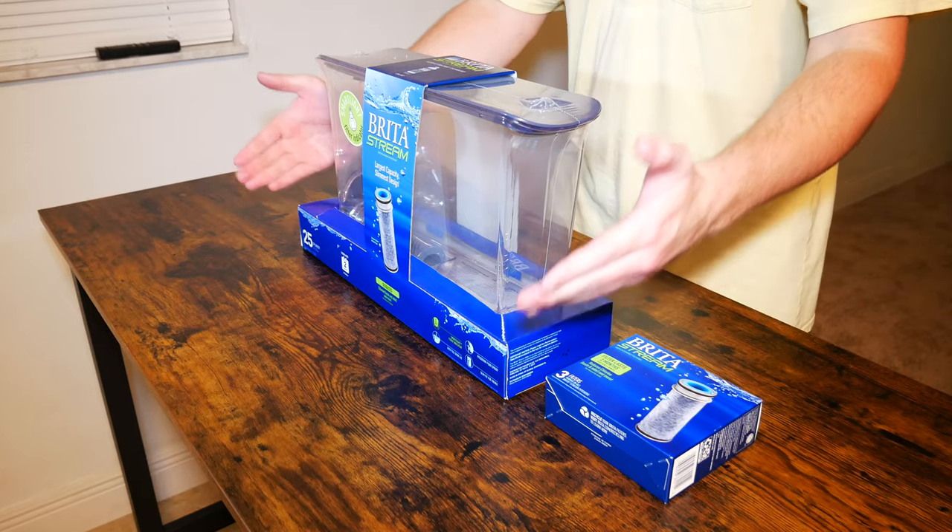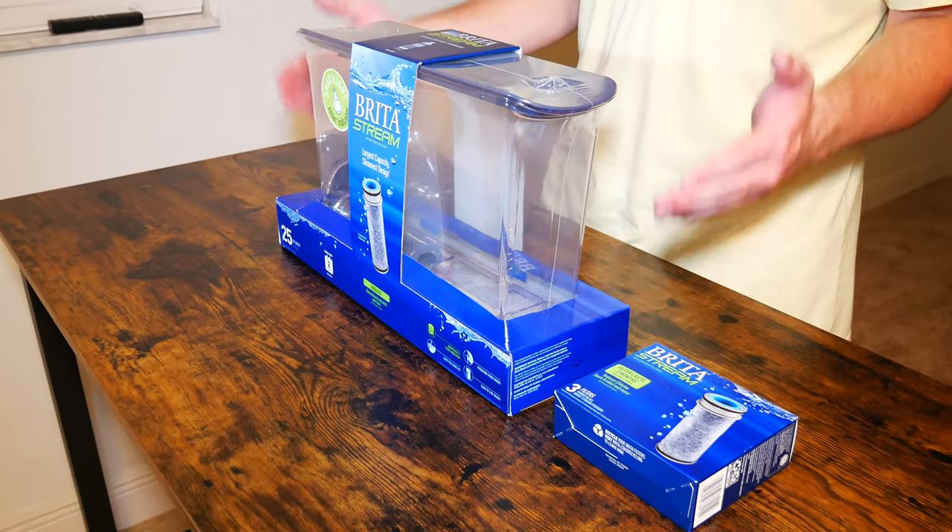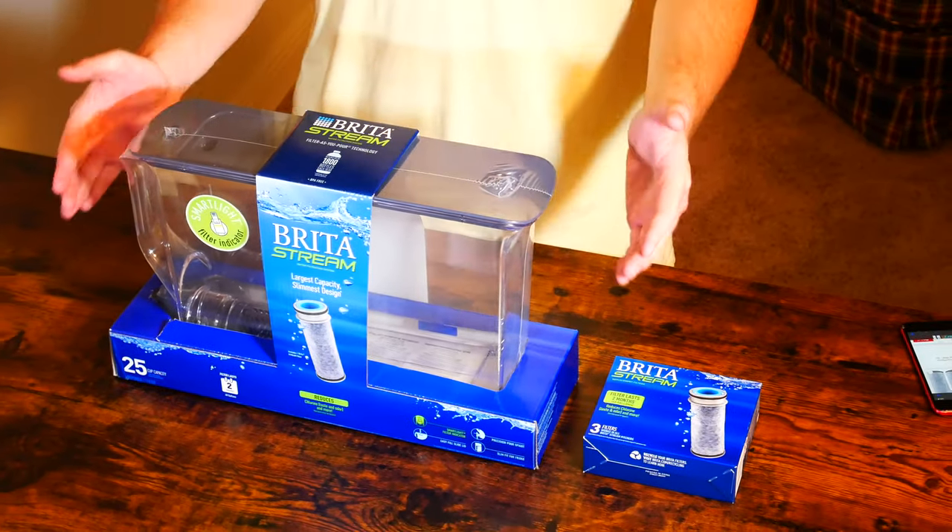What is going on everybody? Thank you so much for tuning in. My name is John. Today I have for you a big box. Today we're going to be taking a look at the Brita Stream 25 cup dispenser in slate.